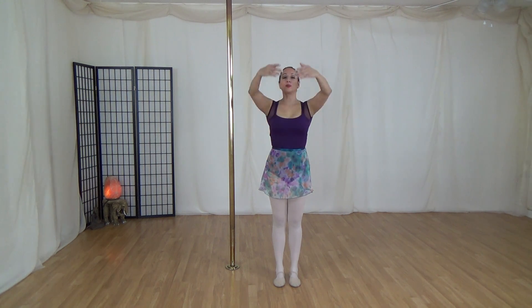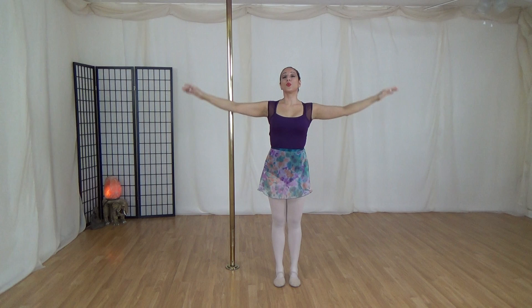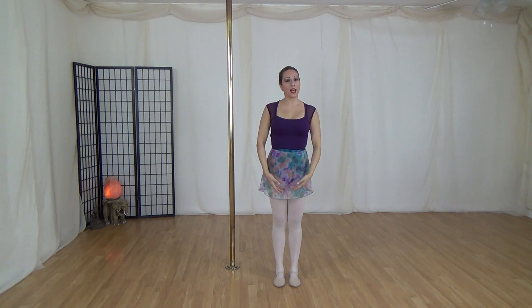And fifth position — arms are going to come up above the head. Make sure the shoulders do not shrug up and your elbows are lifted.